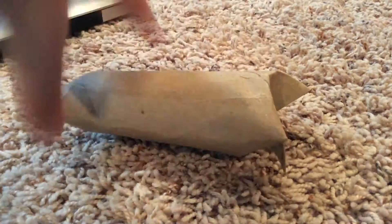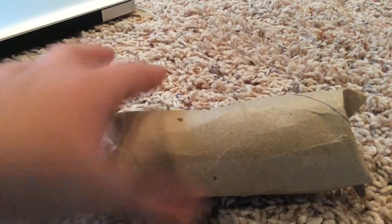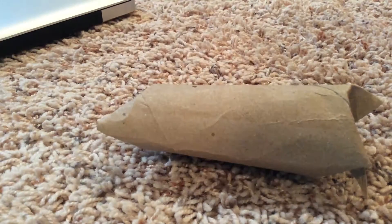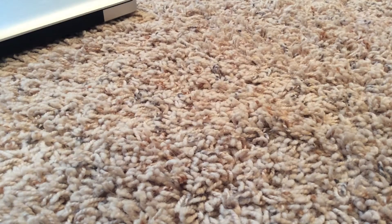So basically what this toy is, you put treats inside of this, and they're locked in there so your guinea pig has to chew them out. And it's a really cute toy and super easy to make. I know there's a million other tutorials on YouTube about it, but I'll be making one anyways I guess.